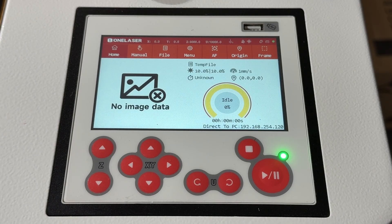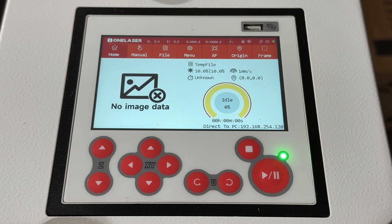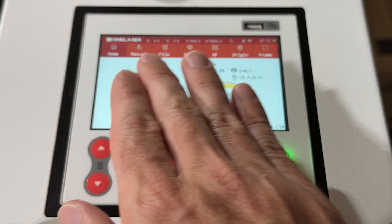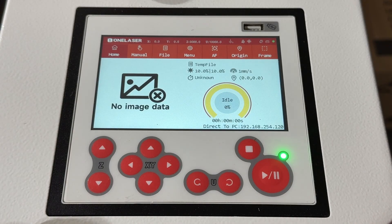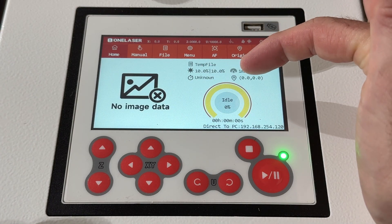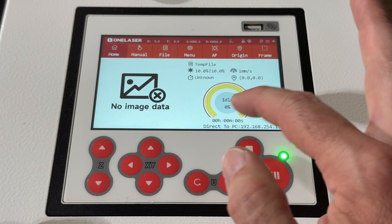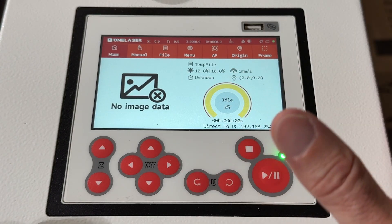All right, so here we are at the controller — it's now powered up and we've gone through the homing process that you saw in the previous video. We're going to go through each one of the menus one by one and show anything that is potentially important. Here we are on the home screen, which is just showing what the machine is currently doing. You've got what file is currently loaded and ready to run, location, and what it's doing: idle, run, stop, all that kind of stuff.